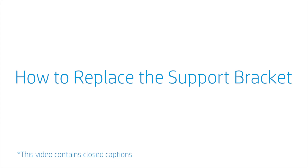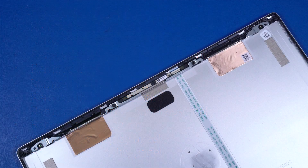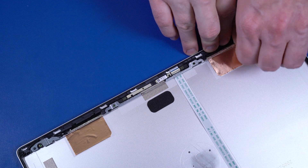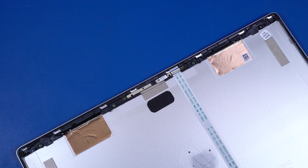How to Replace the Support Bracket. Before you begin, remove the base enclosure, battery, M.2 solid-state module, fan, USB board, motherboard, display panel assembly, hinge cap, display bezel, and display panel. Removal. Remove the two P1 Phillips-head screws that secure the support bracket to the display enclosure. Release the support bracket from the retention clips on the display enclosure and remove. Reverse this procedure to install the support bracket.